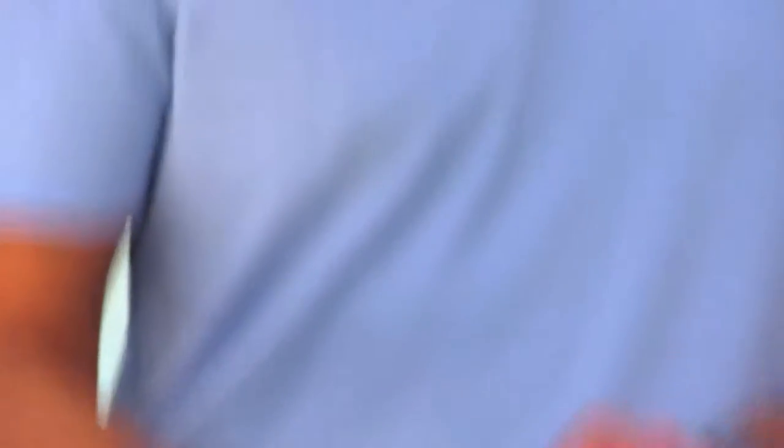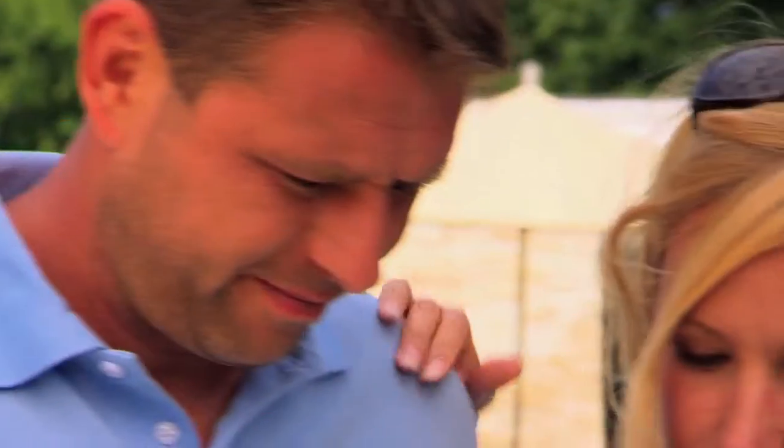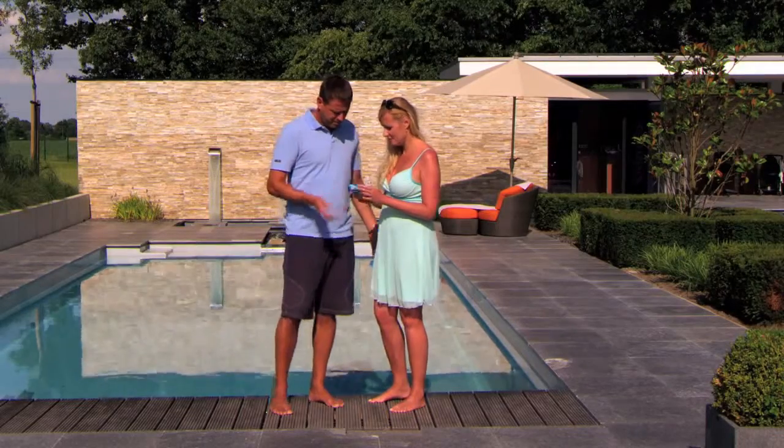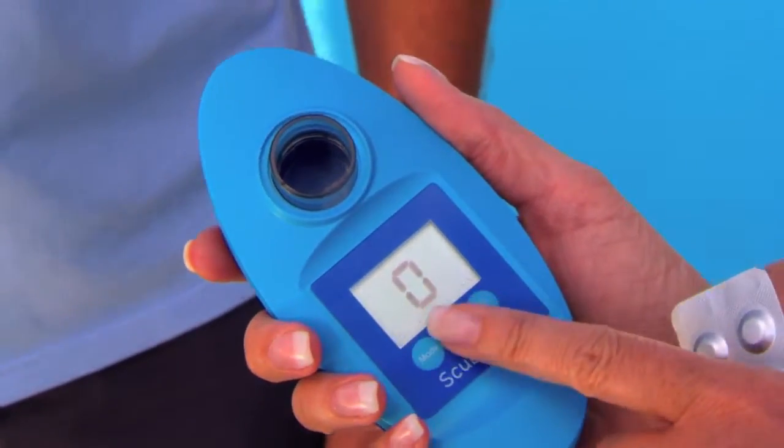But we don't take a chance on the water quality. With our Scuba 2 Pool Tester, we're in control. It really is so simple. I just take some sample pool water with my scuba, put the tablet in here, select menu, press test, and that's it.